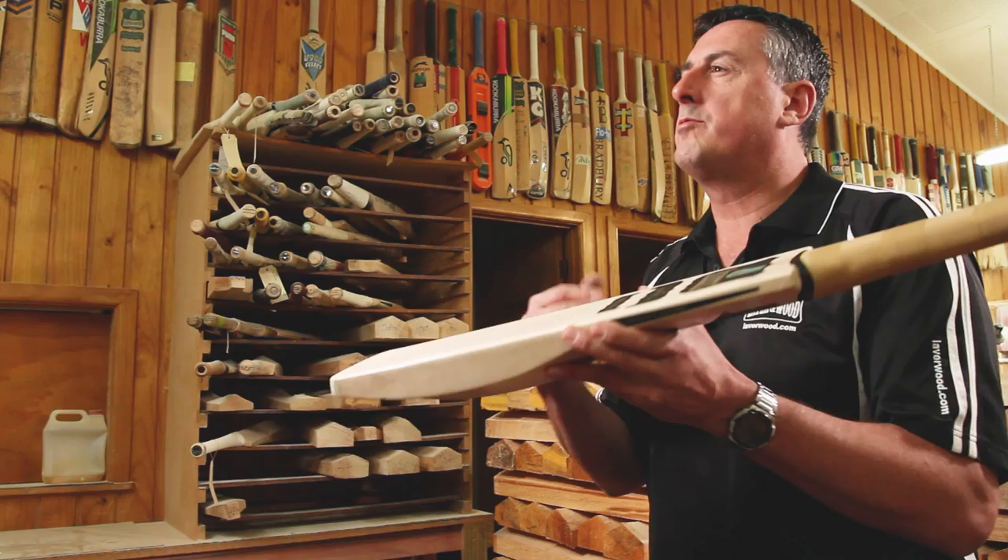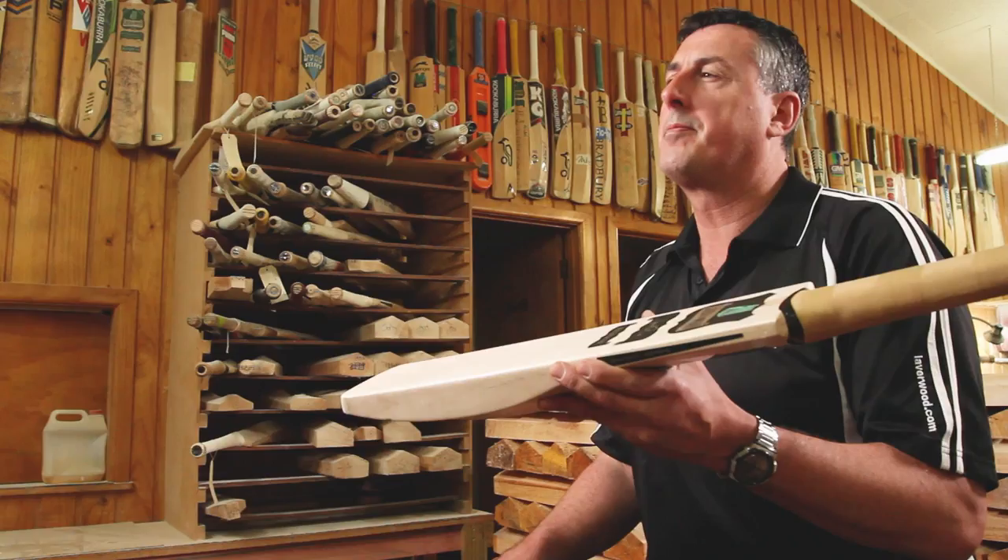The fibre tape on the edges helps protect the edge — that's the area where you get most damage in a bat, so you want to protect it as much as possible. The benefit of getting a custom made bat is that you get the exact specifications that suit your game. If you don't know what bat suits your game, talk to us and we'll be able to help you with that.